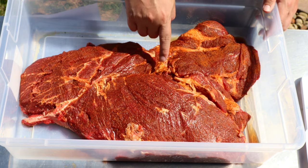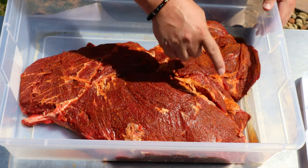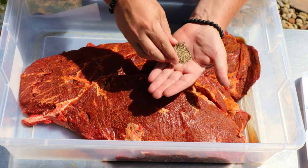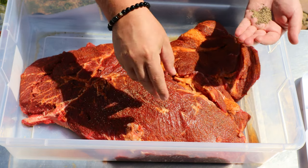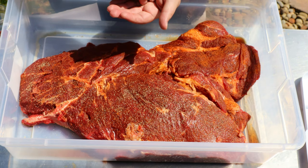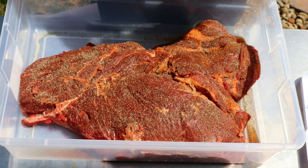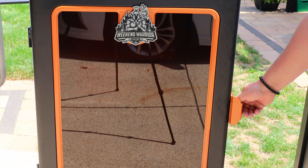That tenderizer really did a nice job — I can see it got down into the fat and all these crevices and kind of changed the surface of the meat a little bit. There's some juice pooling at the bottom but not too much. All I'm gonna do now is dust this with some black pepper — just a light dusting to complement the rub we put on yesterday.